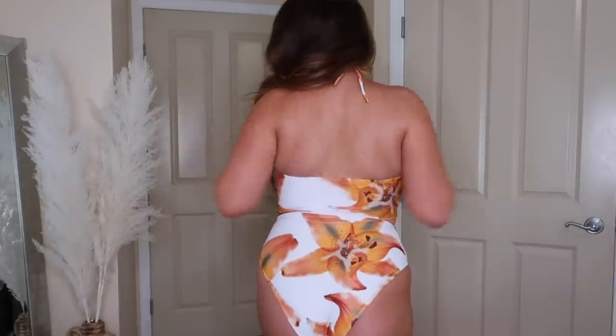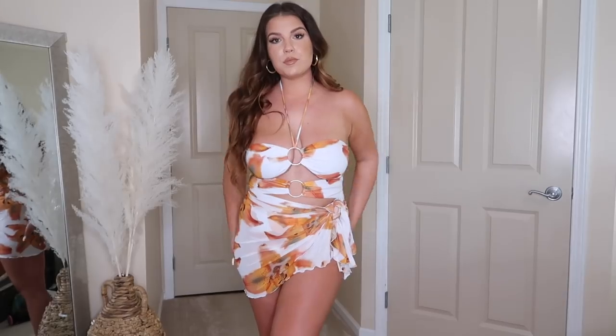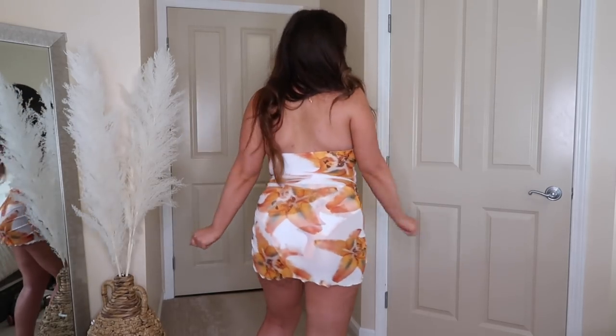The first swimsuit is a one-piece but it doesn't look like one — so many cutouts in the best positions. It's an orange flowery one-piece with a neck strap to keep your chest lifted, but you can remove the strap for a strapless look. I love the cutouts and the high-cut hips which accentuate curves. It also came with a matching sarong, which I love — Shein is including sarongs with most swimsuits now. I got this in a 0X and it fit spot-on.